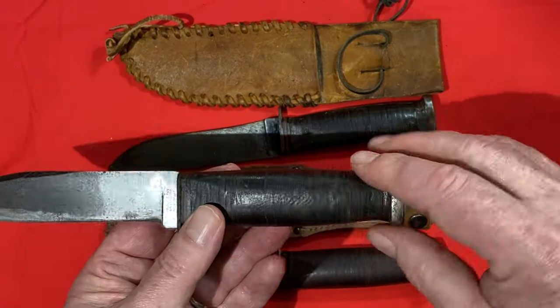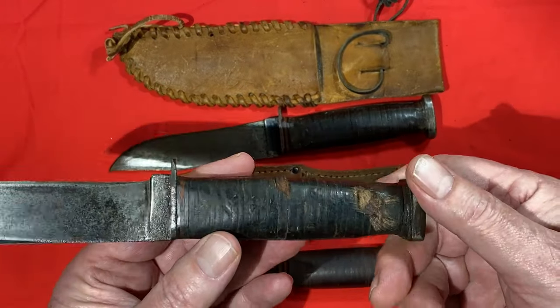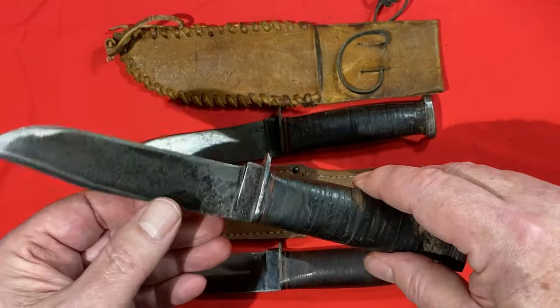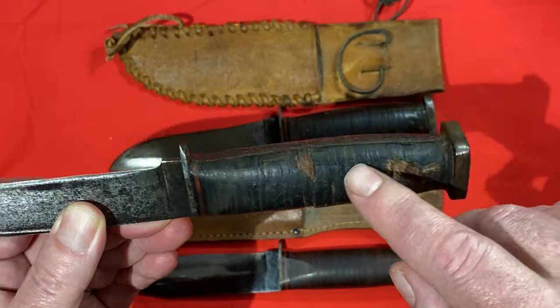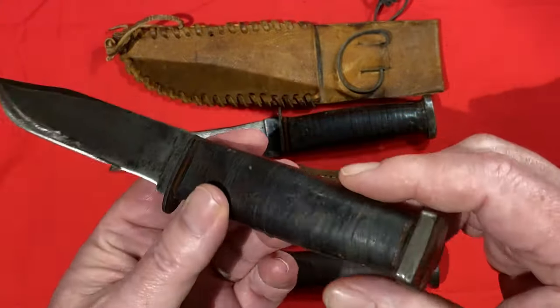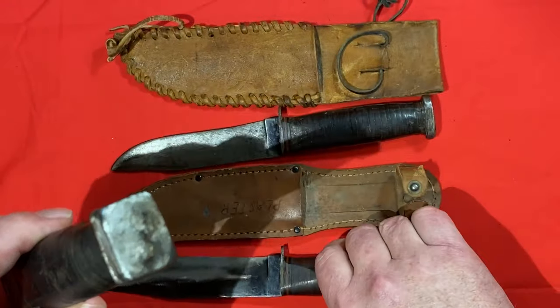This one has been in at least one of my other videos. I got it out of a sea chest from an estate sale, and you can see the mice got to the handle on this poor knife. But again, you can see the pommel was squared off - the original pommel is round.